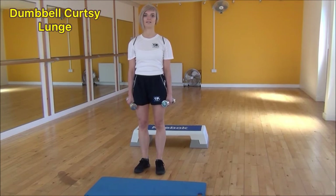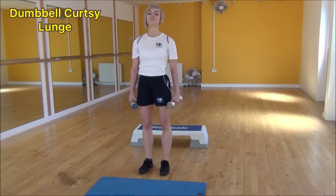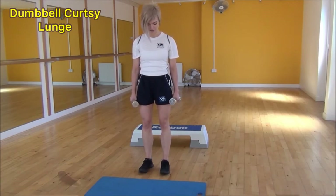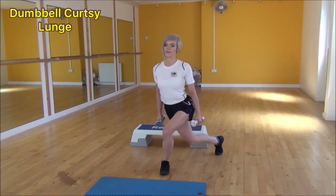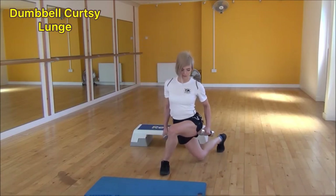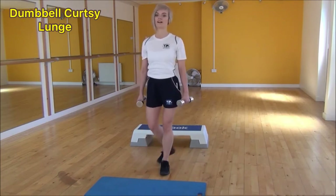The next exercise today is the dumbbell curtsy lunge. To start off, stand with your legs hip-width apart, and step your foot back and out to the side. Take your weight onto your heel, stepping back and out to the side, drop down onto your toes, then squeeze and lift as you stand up. So it's a big step back — feel it in the hips and on the side of the glutes, and squeeze as you come back up.